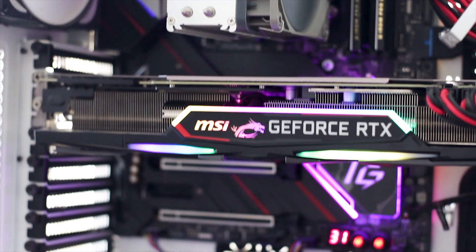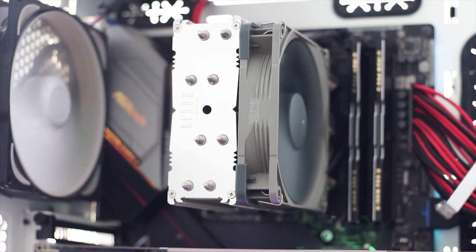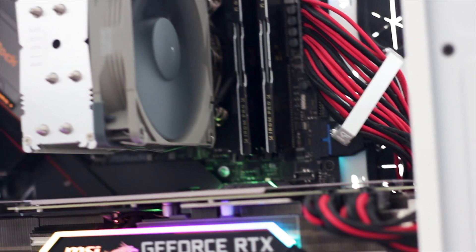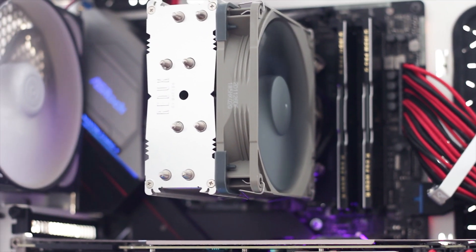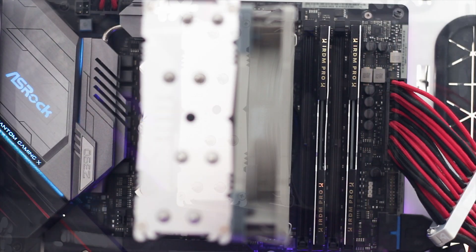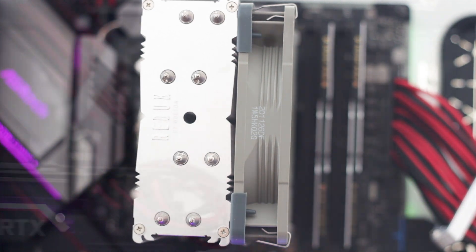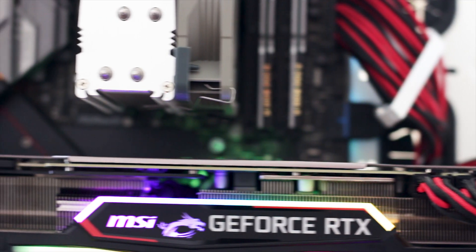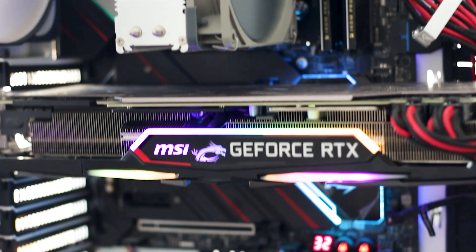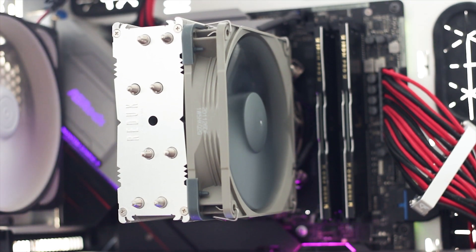This is how the Noctua NH-U12S Redux looks installed in a regular system. Notice how the Redux colors match with the silver of the motherboard and how subtle this CPU cooler is. In terms of clearance, the cooler does not even reach the RAM slots of the motherboard, let alone interfere with them. The graphics card clearance is also quite good, with ample space between the heatsink and the backplate of the motherboard — just enough to allow access to the top mounted M.2 socket.